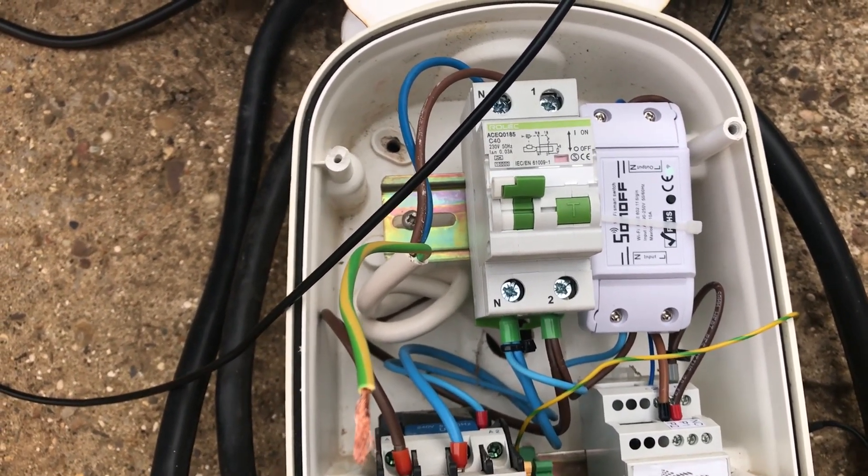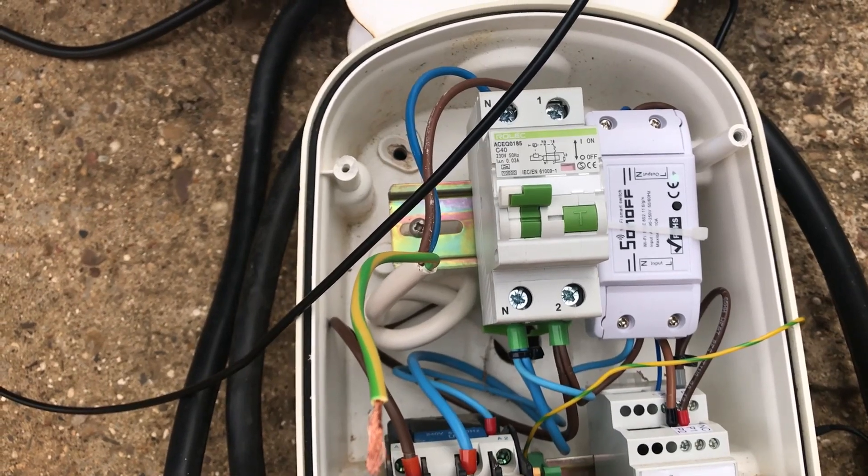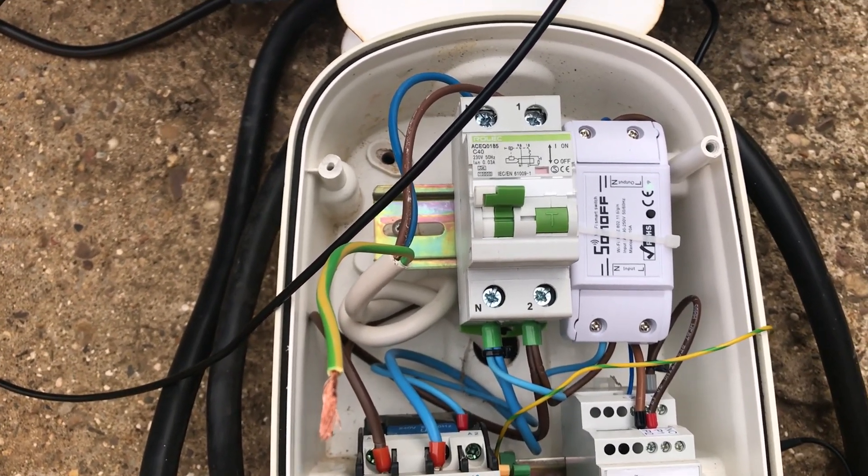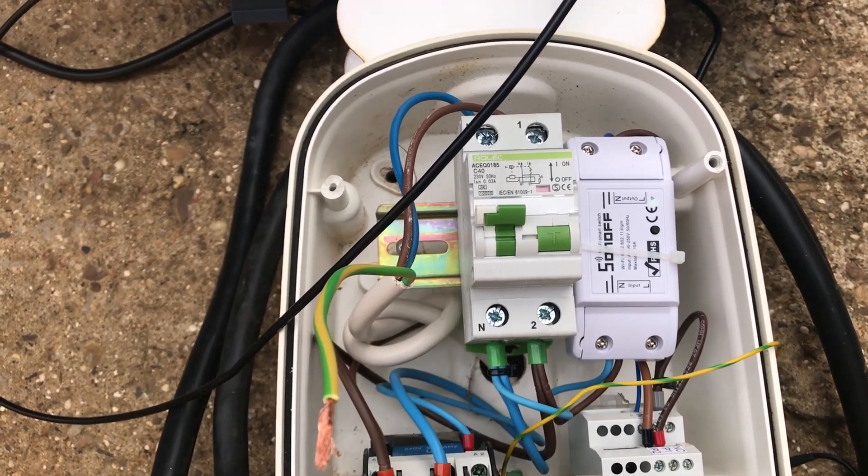For the current to flow, if there's any damage to the cable, the RCD won't trip just for that — it needs to see an imbalance in the currents between the live and neutral for it to operate.